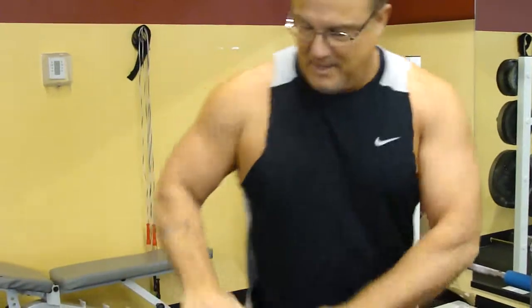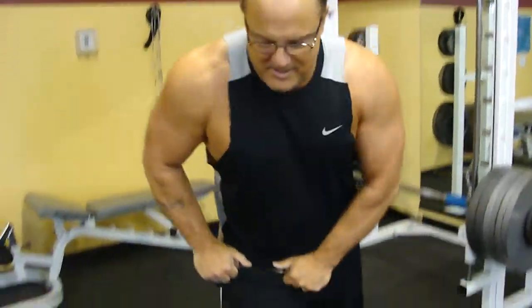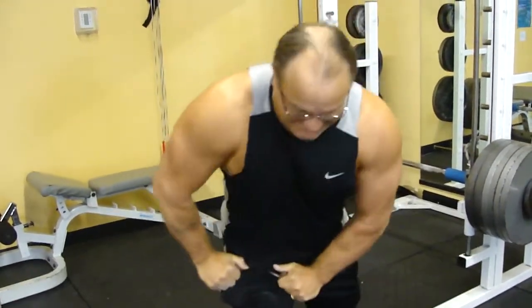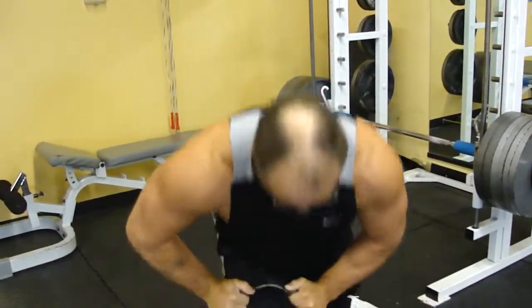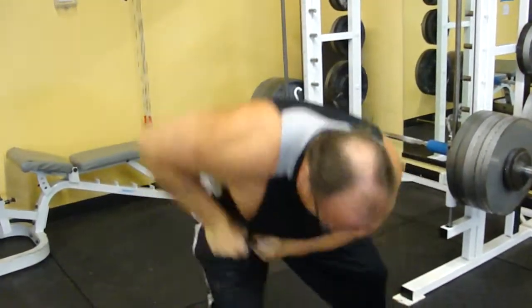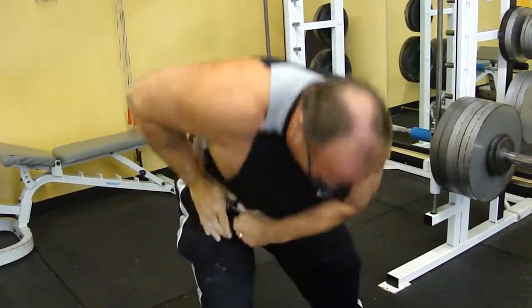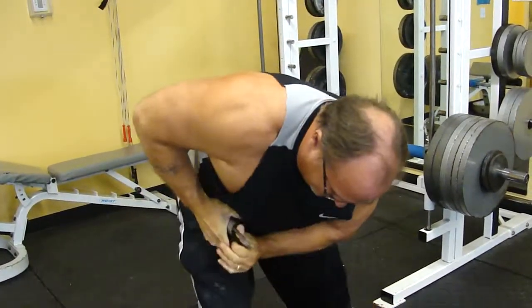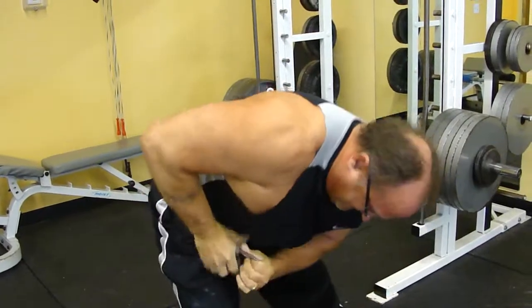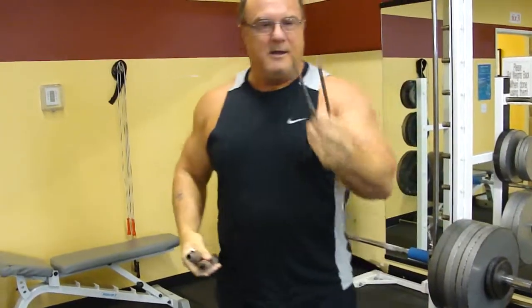So we gotta protect it a little bit. Here we go — my dog might be getting in here and give me some barks to challenge me, so we'll see. There we go.